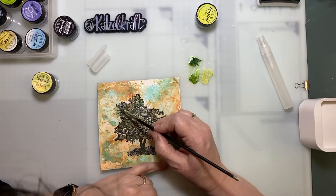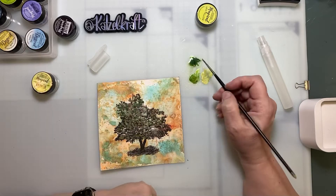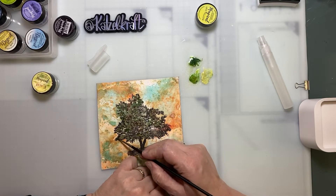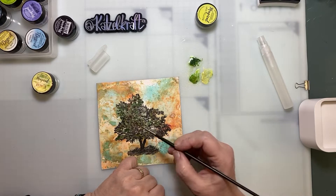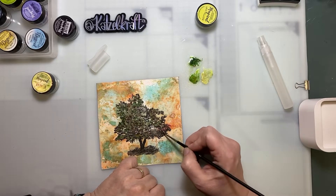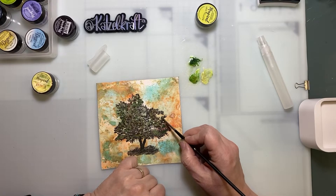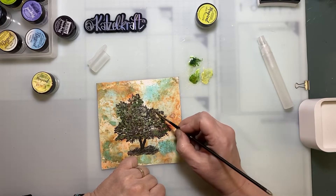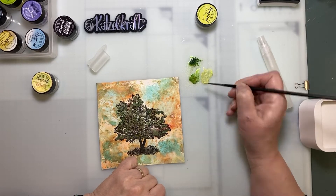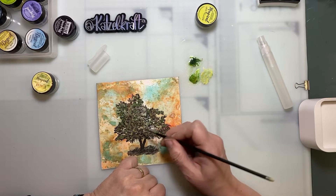This stamp is nice for this technique because you have some leaves here and there and nothing very precise. Maybe I have to learn English before doing videos in English — it should be a nice idea! But as soon as you understand what I'm saying, it's okay for me. If you don't understand, let me know.